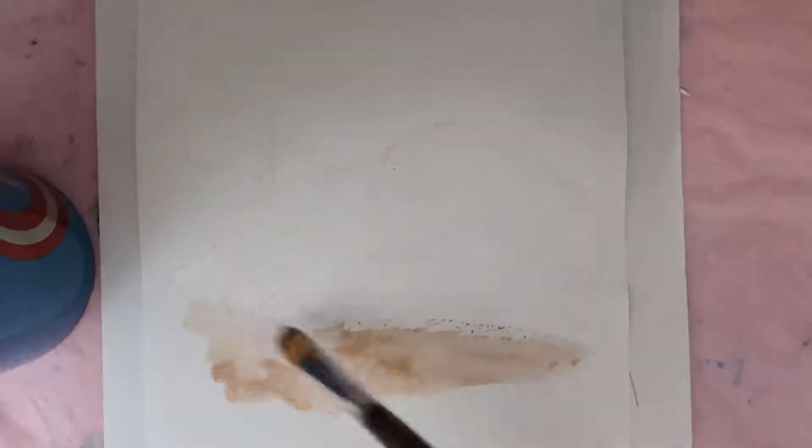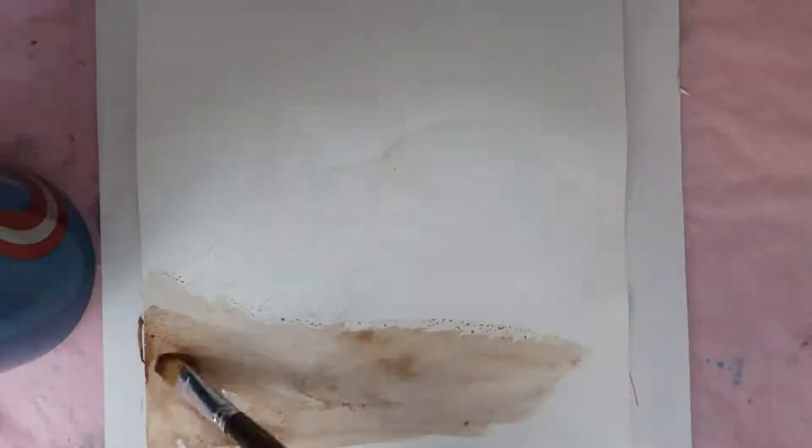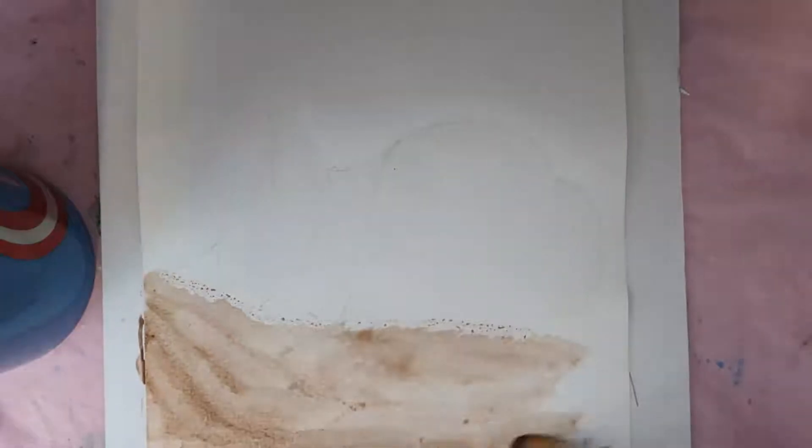Hello and welcome to the channel. My name is Annalisa and today I am working on my entry for the Great Pumpkin Challenge.